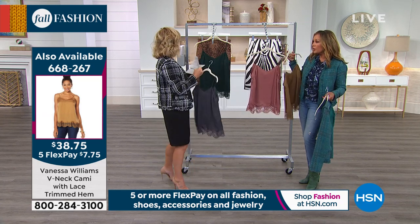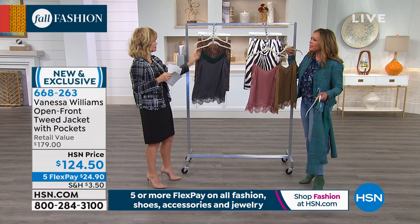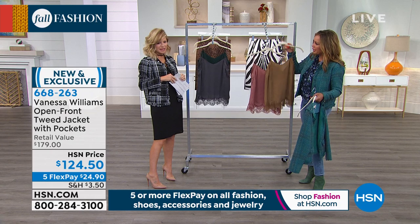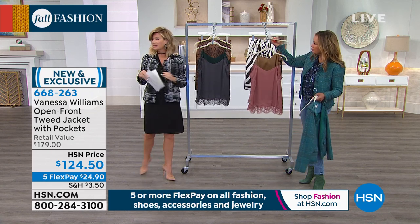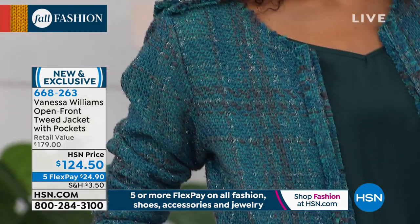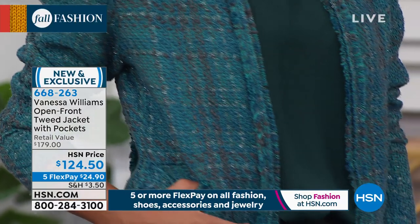If you don't want to wear a t-shirt or shapewear, this is a great layering piece — especially underneath this jacket. It's easy, it's simple. I love the tweed and the silk, and a little bit of lace. So you've got all the different materials playing together. They're all really trendy but all very feminine.